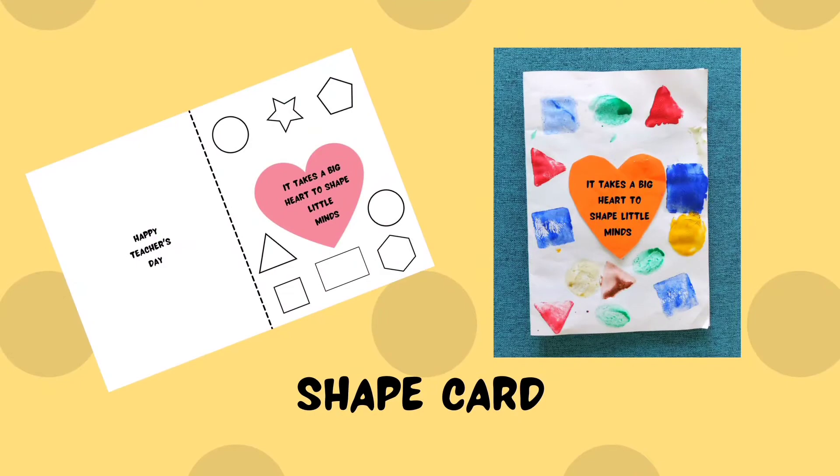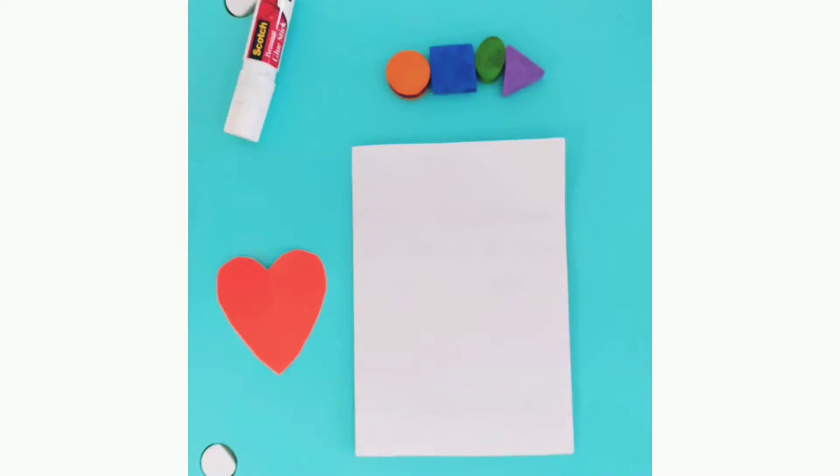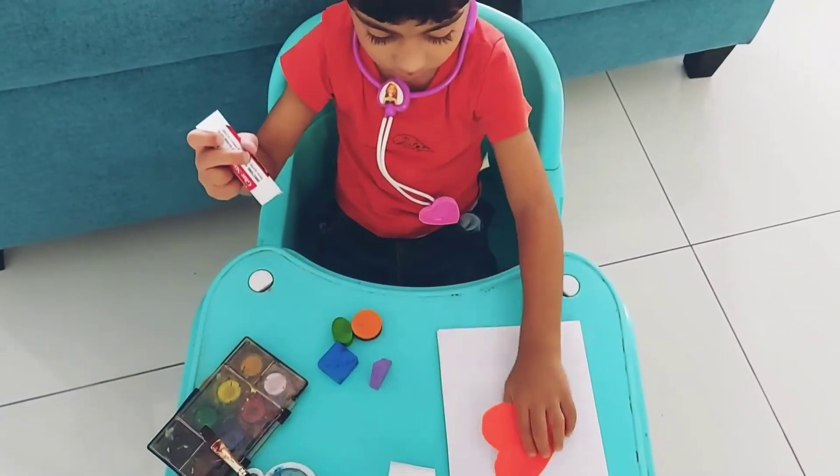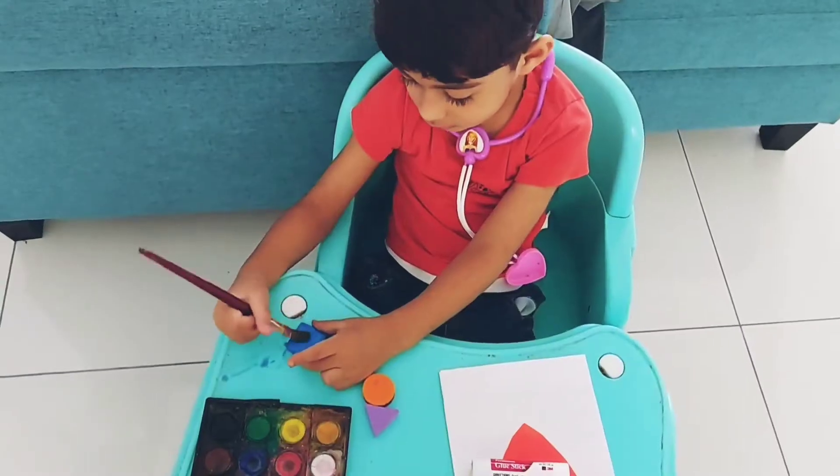Let's start with the shape card. For this simple activity, we'll be needing a heart cutout and foam shapes. Paste the heart over the cardstock paper.